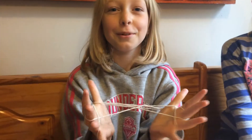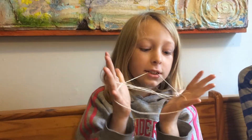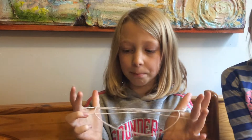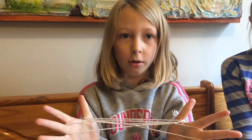Then you take your teeth — this might look a little weird on camera, but this is how you do it. You take your teeth and you go over your thumb and over your thumb again. You might need to pull a lot on this part, but you let your pinkies go after you bite.